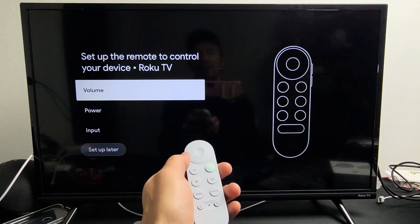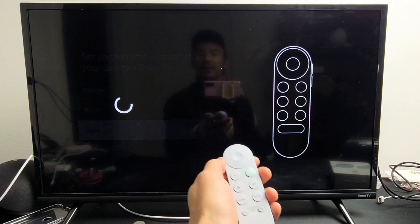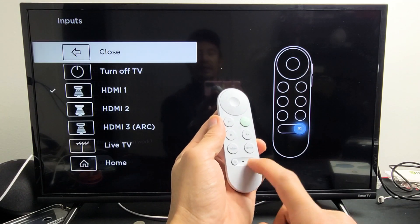Click okay, and now for this video we're going to do the input or source right there, so we're going to highlight that and click okay. And voila, it works.